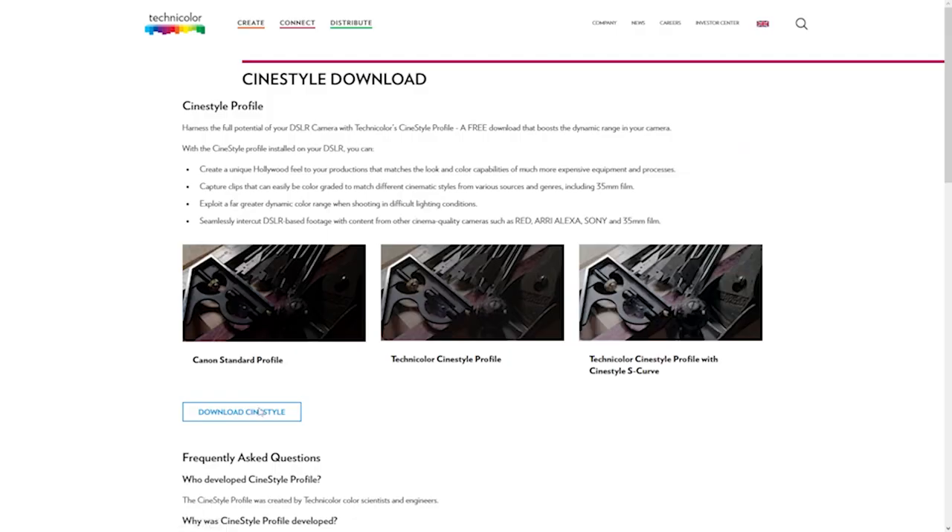This is for mirrorless cameras and DSLRs that don't shoot in a flat color profile, like my Canon RP. But with the Cine Style color profile — which is also free — you can go to the website, download it, install it on your computer, and you're good to go. I've been using it for about a year and it is awesome.